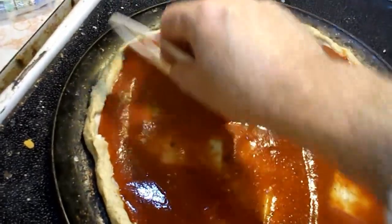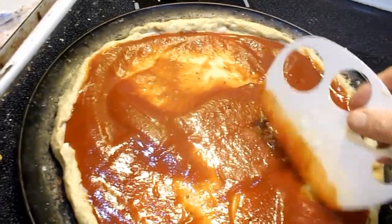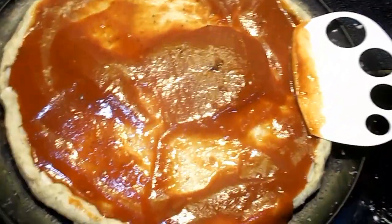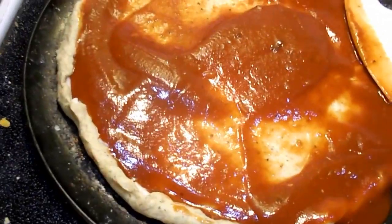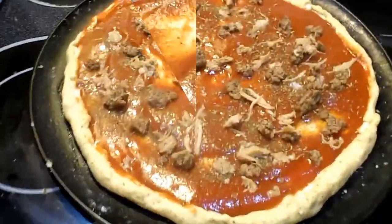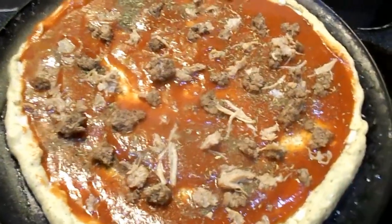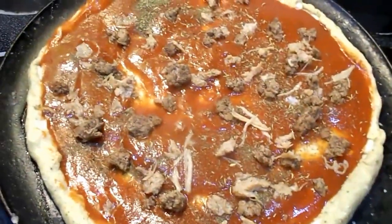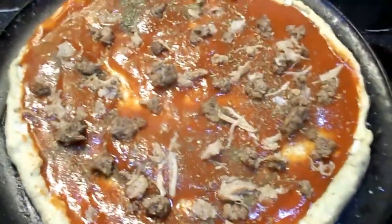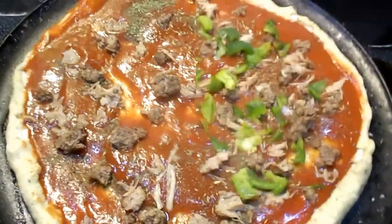I put some more Italian seasoning on it and then I start putting on the toppings. That's what it looks like with the crust and sauce. I added a little bit more seasoning and some hamburger and pull-apart pork, so now it's a habanero hamburger pull-apart pork pizza. We have the peppers, onions, and cheese.